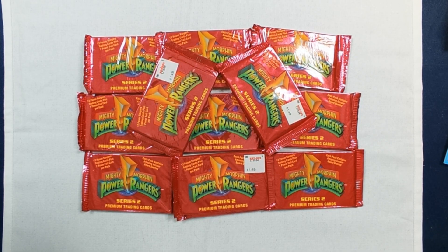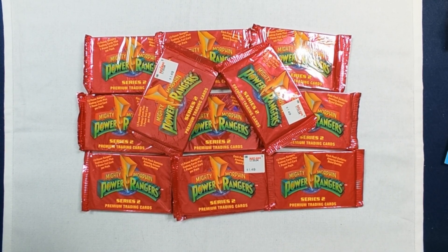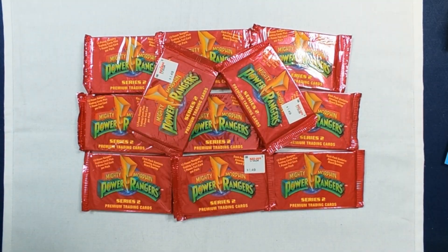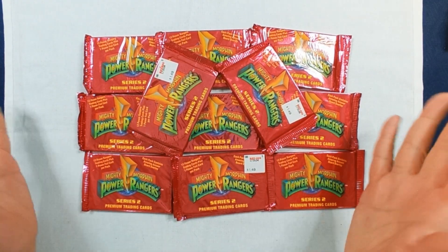Good day everyone, this is Doo-Doo-Doo along with Tommy. Hello! So, we're going to see if this Series 2 is the same as the cards that came with the Pogs. The difference is, these come with 12 cards and a foil, but no Pog.